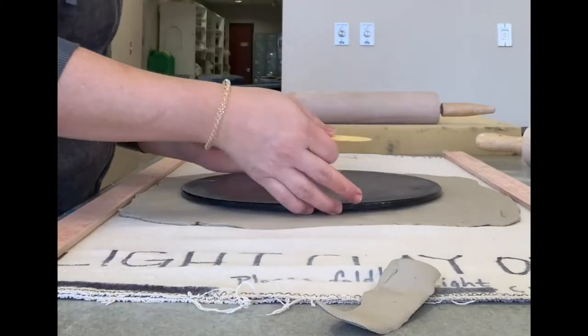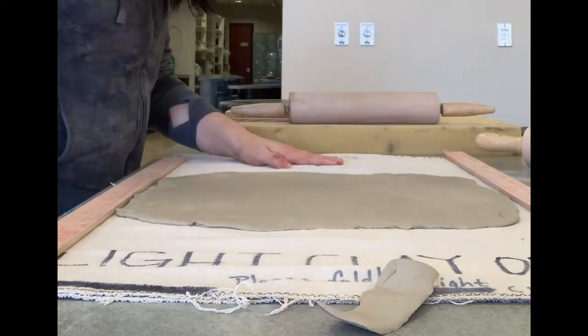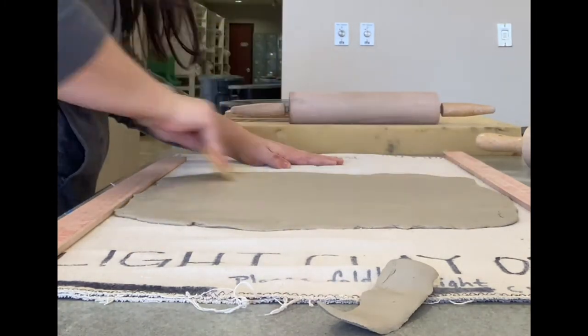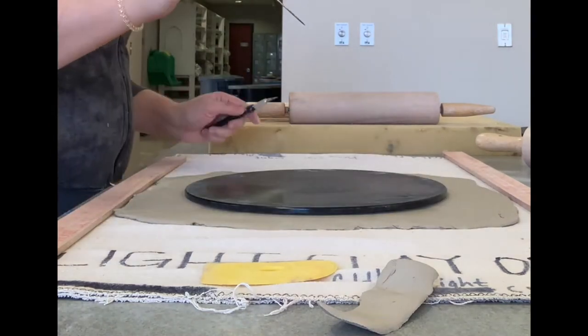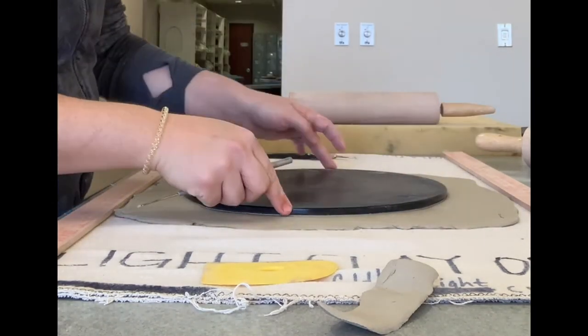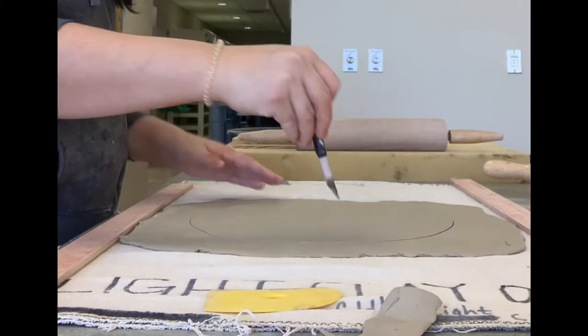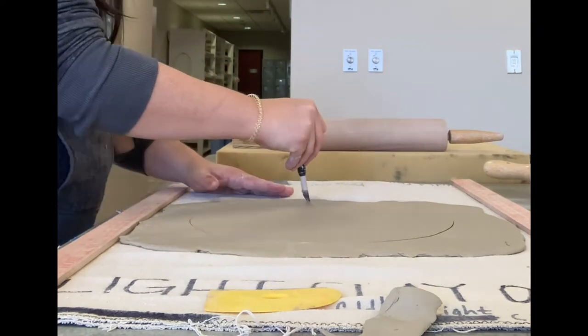Now you see my bat doesn't move, so it's pretty flat. The next thing is to compress — back and forth, up and down, side to side. There's a nice and smooth surface, and then I'm cutting out my piece. I trace my design and then cut it with an X-Acto knife, straight up and down, so that I get straight edges, not beveled edges.